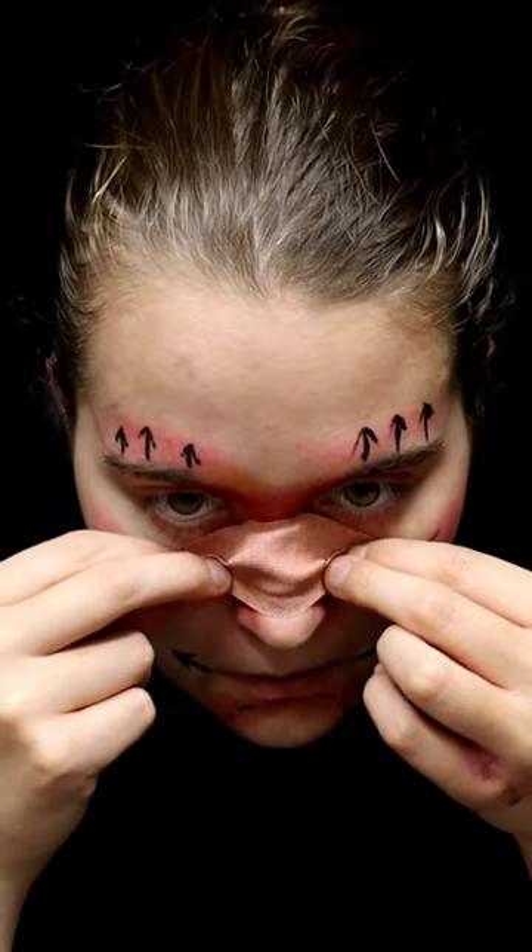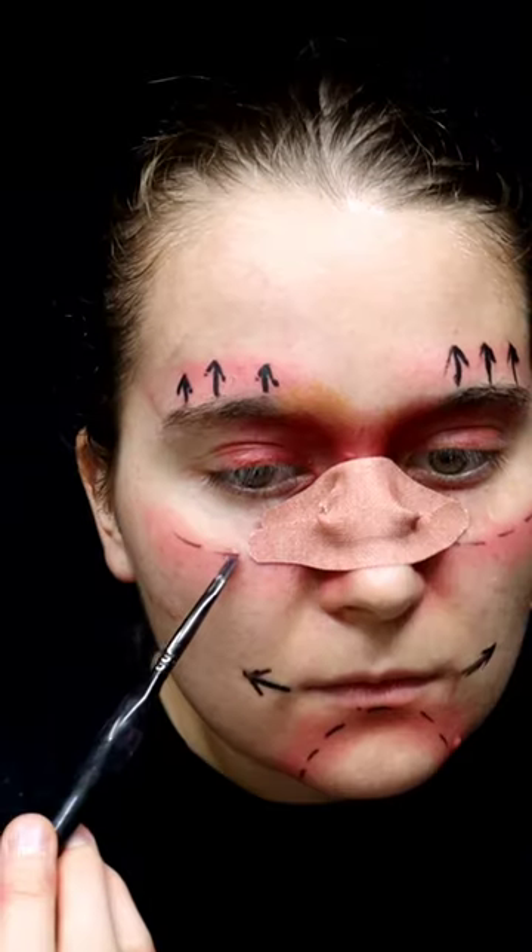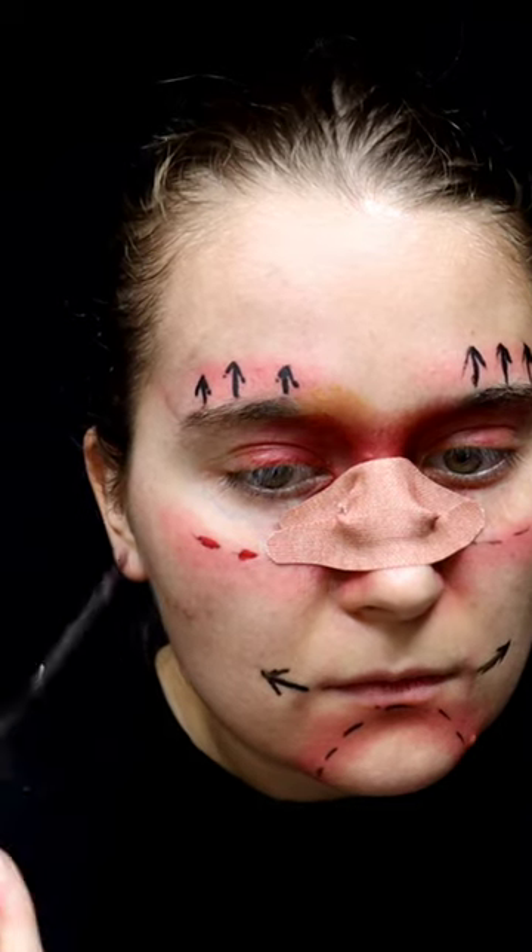Take a band-aid and put it across your nose. Add red to the lines that you put down earlier and blend it out.